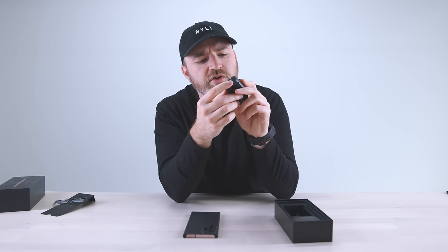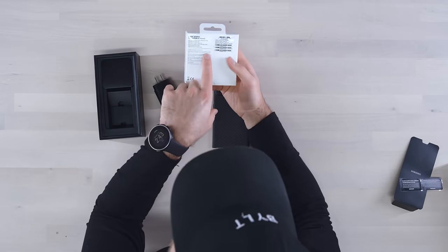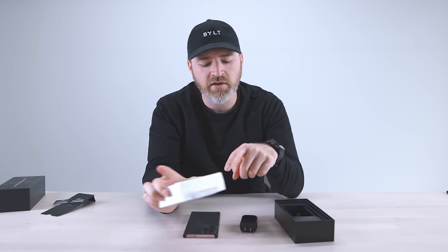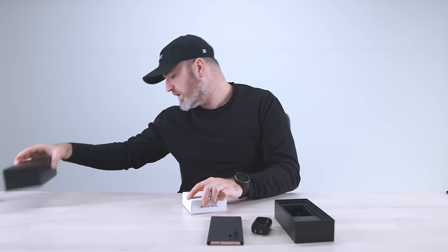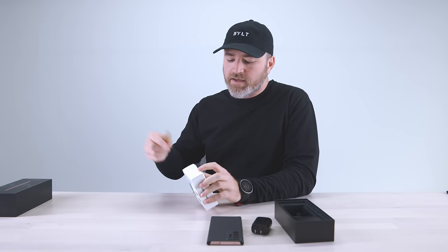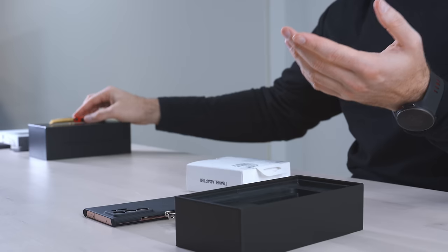It's only a 25-watt charger in the box. You may have expected something faster — Samsung has even shipped faster chargers before. They've also included a travel adapter that's capable of 45-watt super fast charging, while this one in the box is 25 watts. You can use their 45-watt product with this phone, but I believe it will still charge at 25 watts. That could be considered a drawback at this price point, especially since some Chinese brands are putting out 100-plus watts of charging these days.